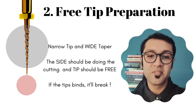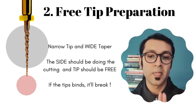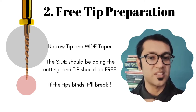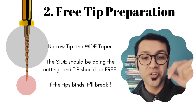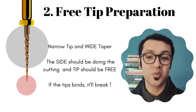Number two: the free tip preparation. In the case of orifice openers, these instruments have a very narrow point — such as the SX which has 0.19 millimeters, that's extremely narrow — and then you have the coronal part which is rather bulky. What you want to do is introduce this into the canal and make sure that it's actually the sides of the instruments that are doing the cutting.